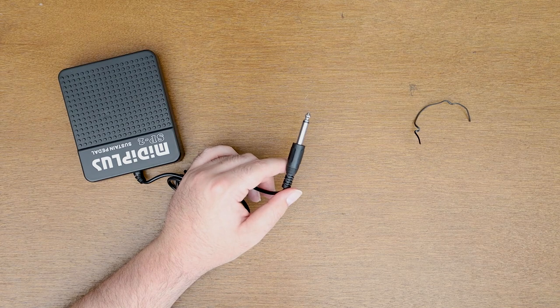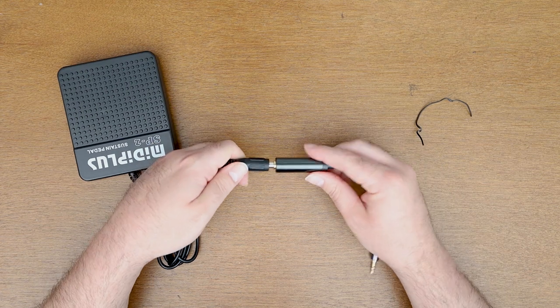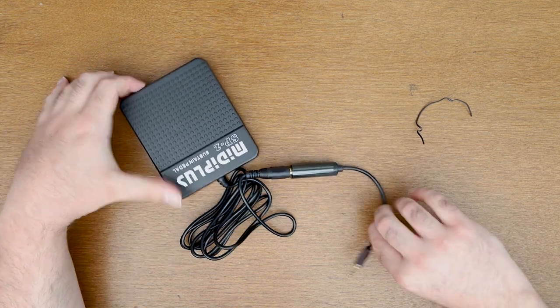First, unbox the pedal and get it out of its packaging. It has a really long cable, which is perfect for running it down to your feet. The first thing you want to do is get your adapter and plug the pedal into it, so that instead of a 6.3mm plug you've got a 3.5mm plug on the end of the cable.